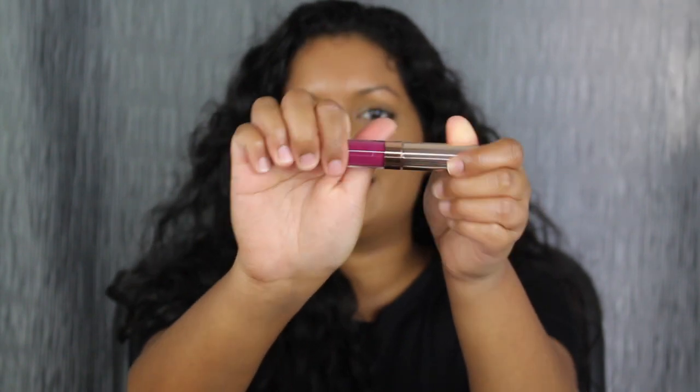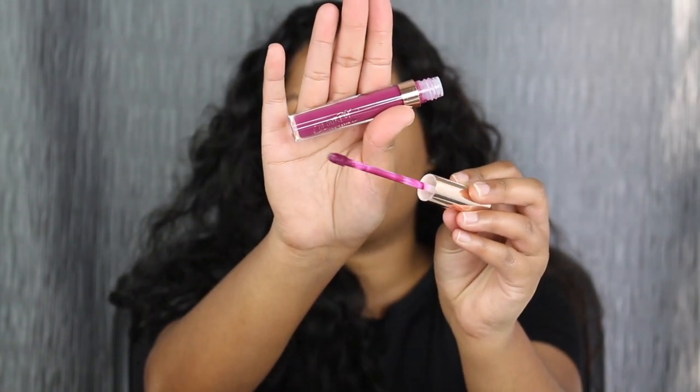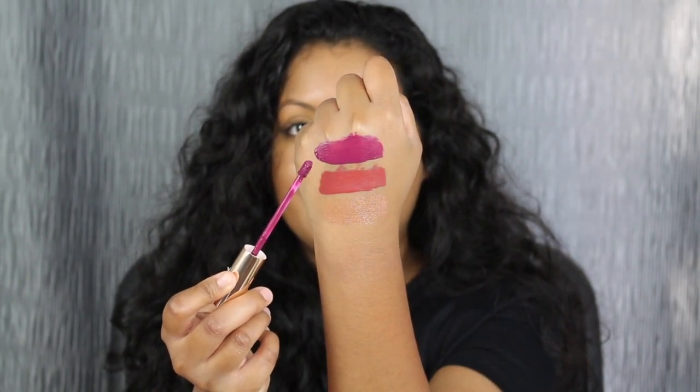I want to try the gloss on top of this to see what it looks like. I had to save the purple shade for last. The last shade is called Misbehaving and it's this purple shade — you guys know I love my purples. It has that same doe foot applicator. Here you have that purple plummy shade called Misbehaving. Just for fun, like I did with the other one, I'm also going to be pairing the gloss in the center of my lips.